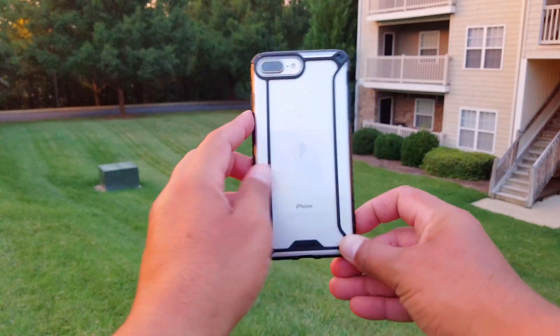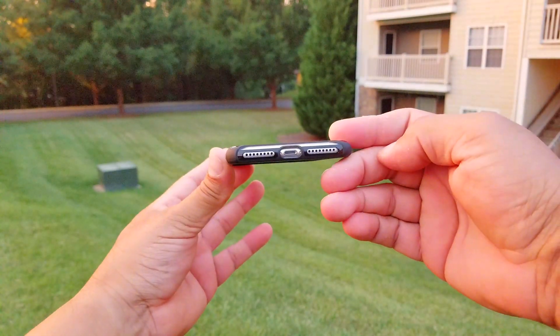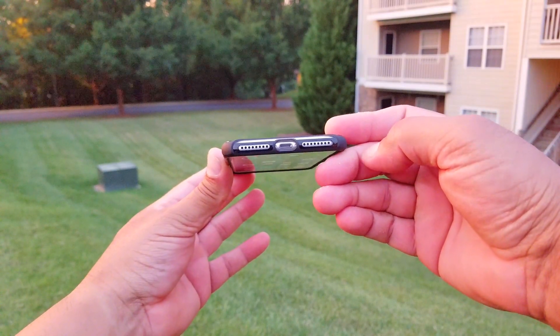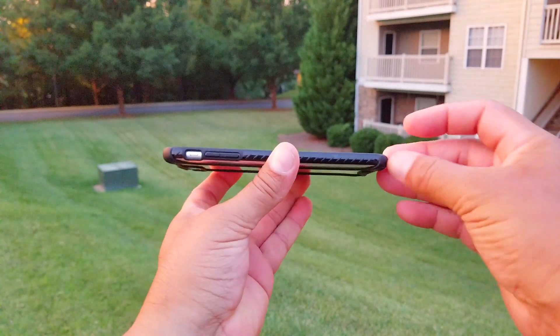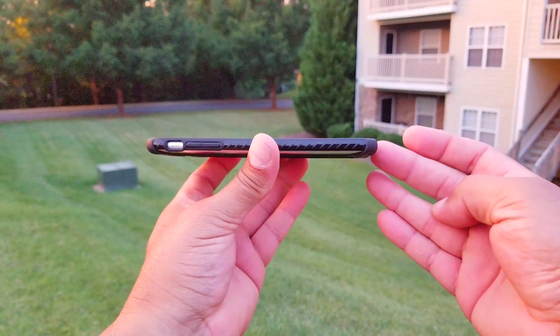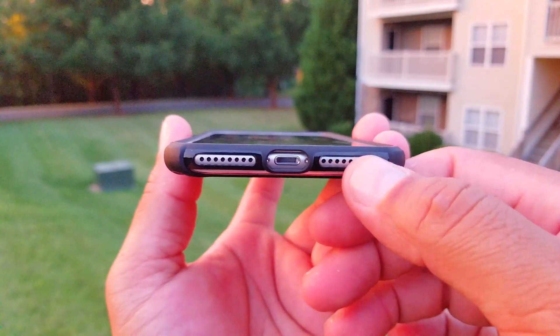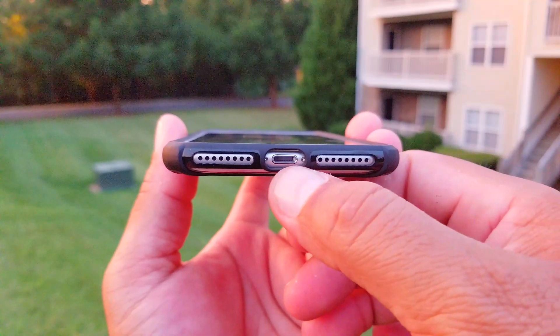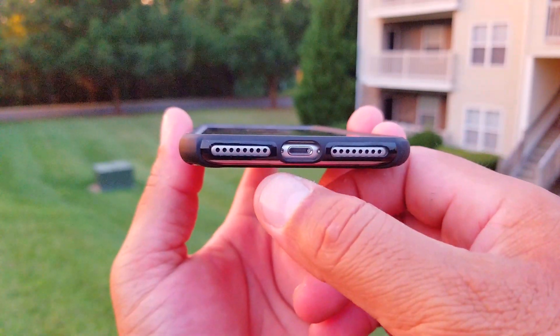We also see the access on the bottom to the port, speaker, and microphone. And looking at the case from the side, it keeps the thin profile. It's open right here at the bottom, giving you access to the port to charge the phone as well as the speaker and microphone.